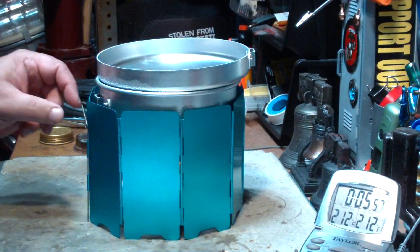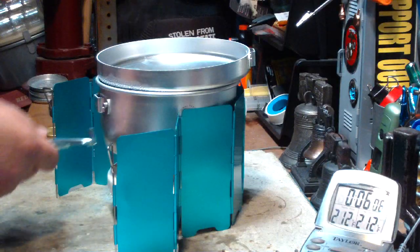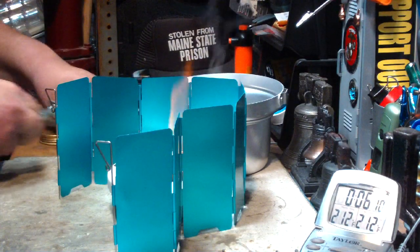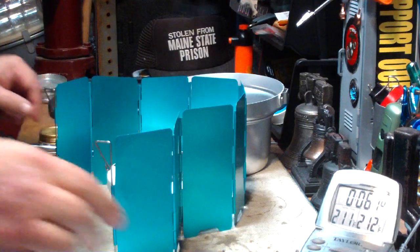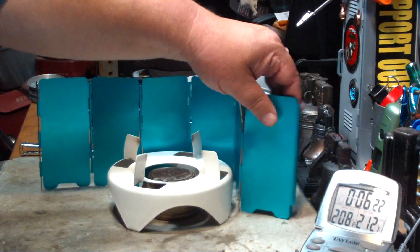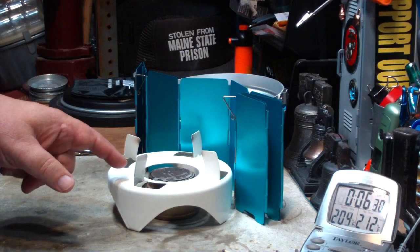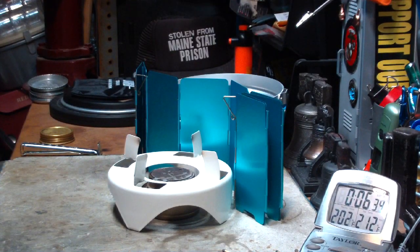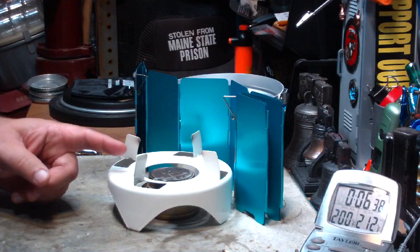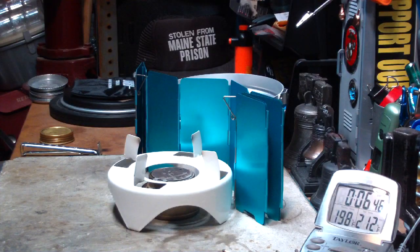Okay, not that much of a difference. Let's take this off the flame. I want to measure how much alcohol was used. It wasn't a big difference. The last time without the windscreen — two cups of water at 60 degrees came to a boil in 5 minutes 52. This time it was two cups of water at 58 degrees — two degrees cooler — and that came to a boil in 5 minutes 47 seconds. So about 5 or 10 seconds there.